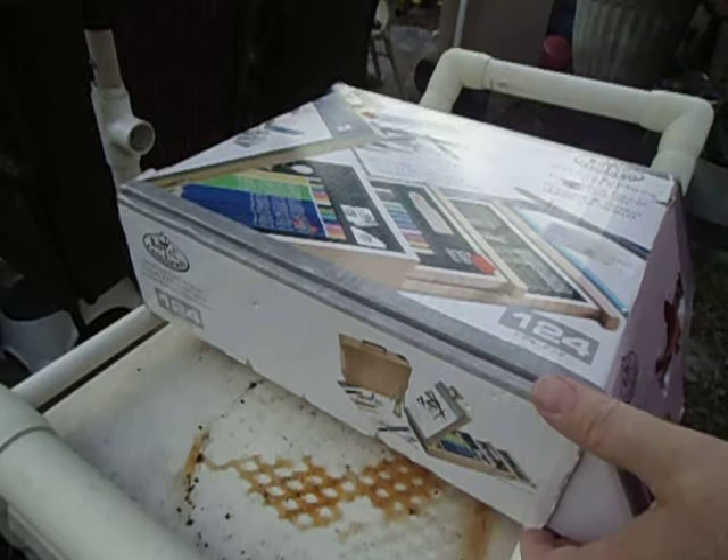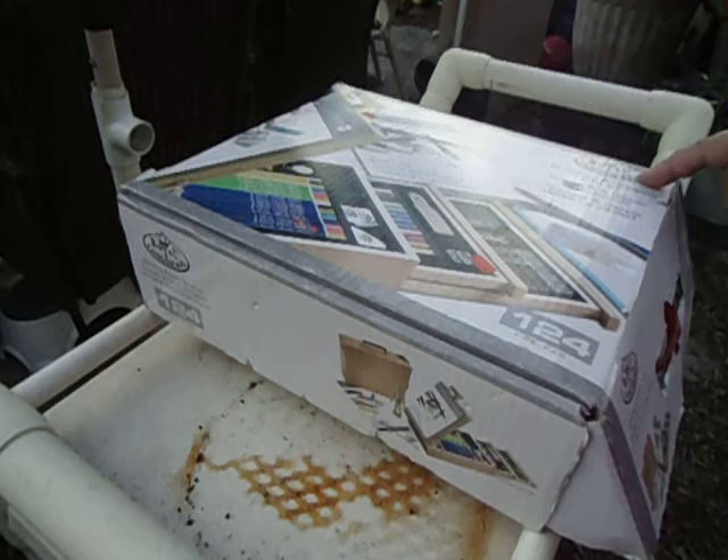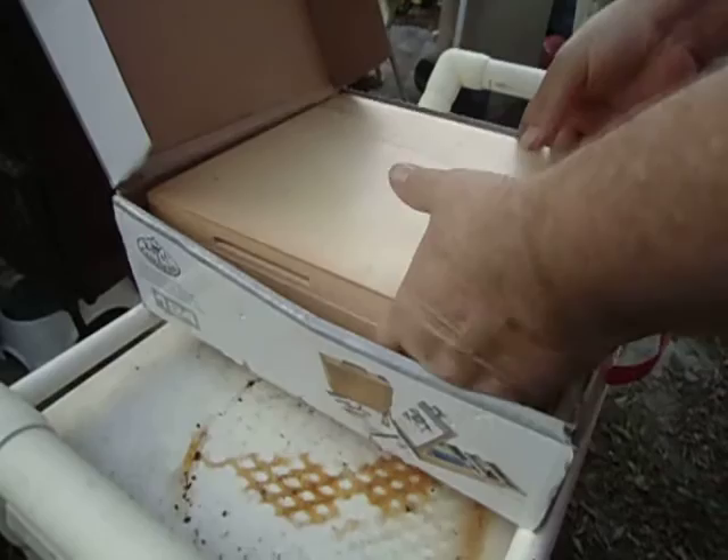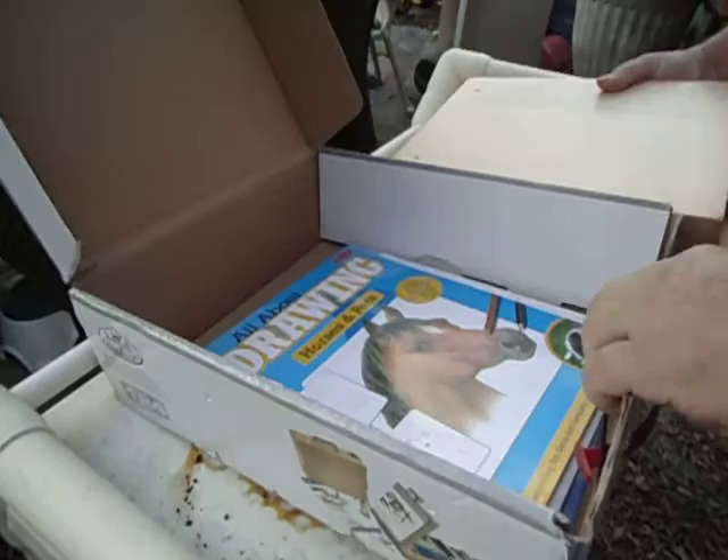This is a Royal and Langnickel sketching and drawing easel set. Let's get it out of this box. We're outside by the way — it's a gorgeous day.